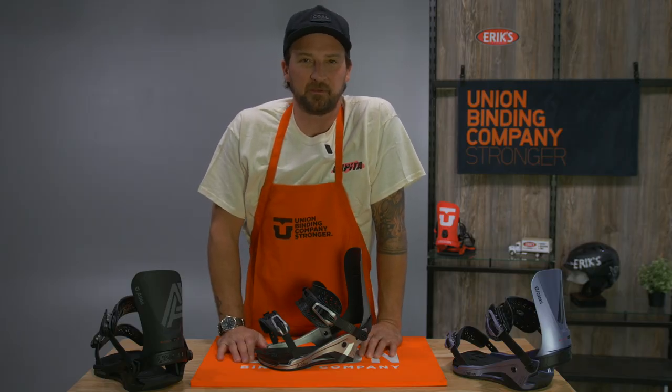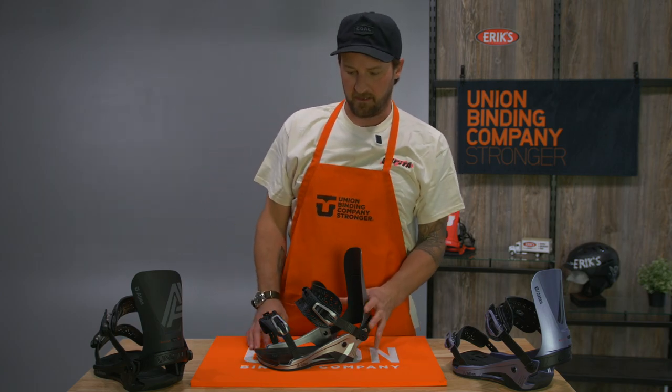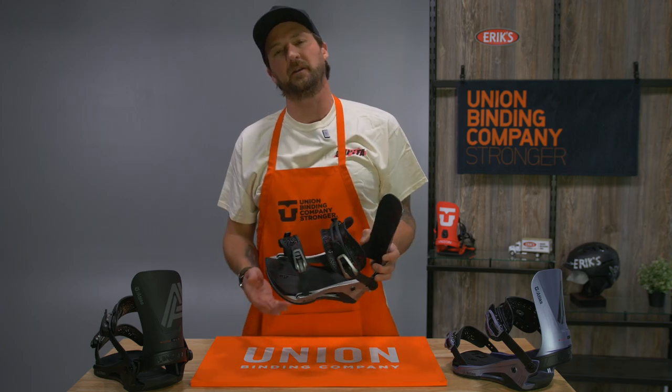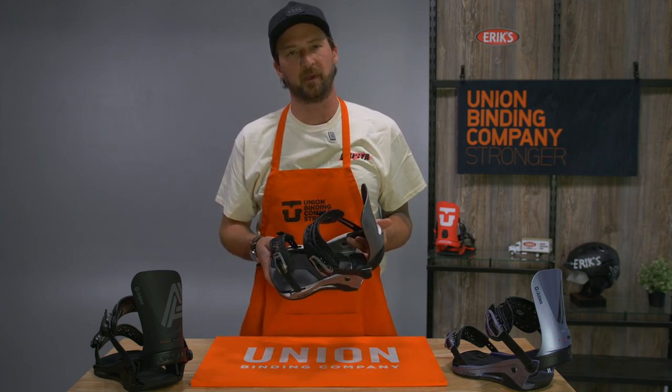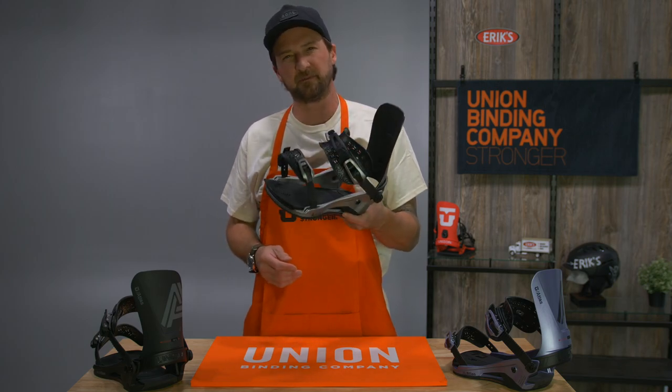Hey folks, this is Emmett from Union Binding Company here to talk to you about the Atlas Binding. This is our go-to model for high-end, all-mountain riding. It's a very responsive, stiffer binding.